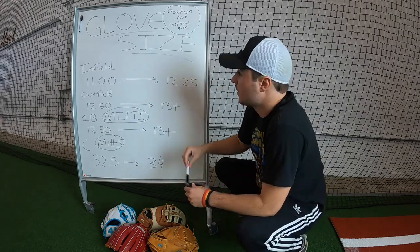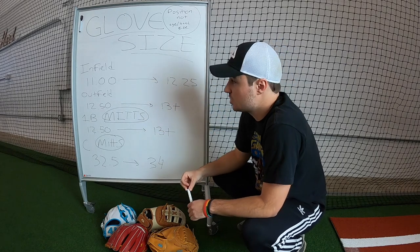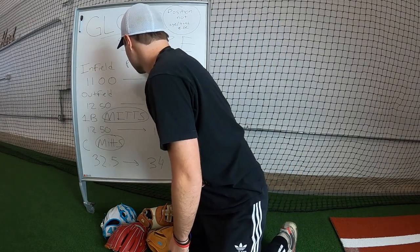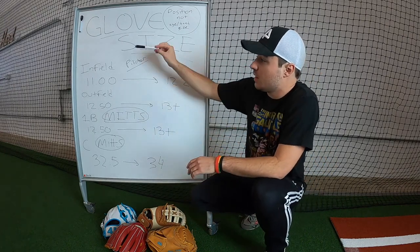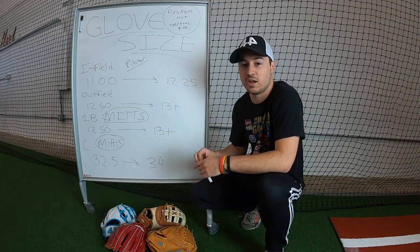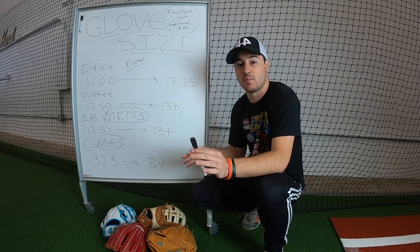The positions are infield, outfield, first base, and catcher. Infield is going to include pitcher as well — write that down. So for infield, 11 inch to 12.25 is the pro range. But for different spots in the infield, you might want a smaller or bigger glove.